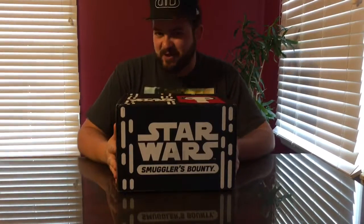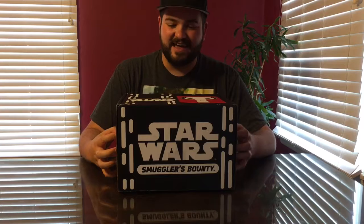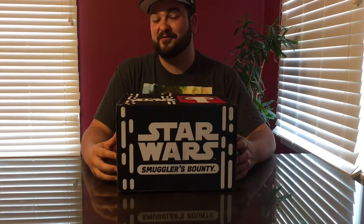Greetings and salutations, world! I am the Bearded Con Man, and welcome to another exciting edition of What's in the Box. On today's episode, my Smuggler's Bounty Star Wars Funko Box has arrived, just in time for the 40th celebration of a certain film from a long time ago in a galaxy far, far away. It's the one that started it all. Some of you know it as A New Hope, some of you know it as Episode 4, but to the OG fans, it is the original Star Wars.